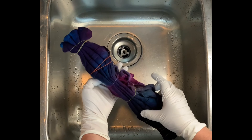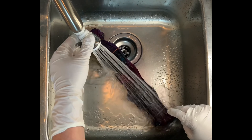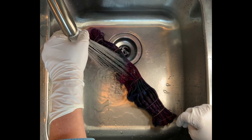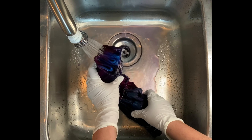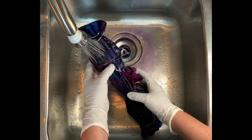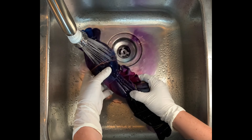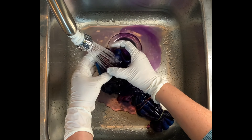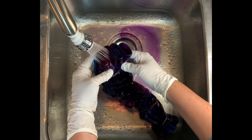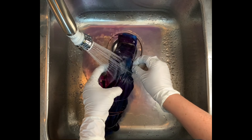Now it's time for the rinse out and you want to start by using cold water to rinse away any soda ash that might still be reacting within the fabric, and then increase your water up to hot and rinse until the water runs pretty much clear. From here I take it to the washing machine and I do however many hot water cycles it takes using Kiralon. For me it's usually about two hot water cycles because I'm washing many things together at a time. I want to make sure to get all that dye out.